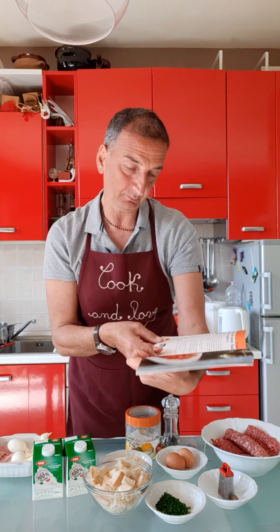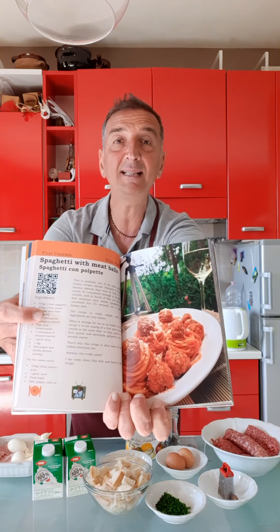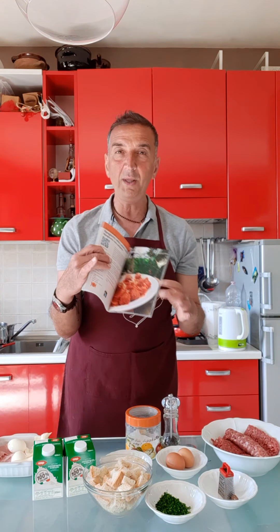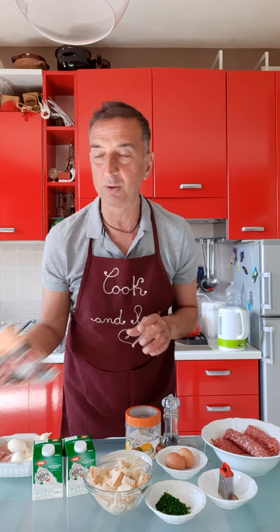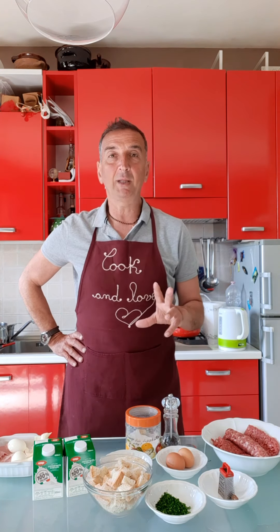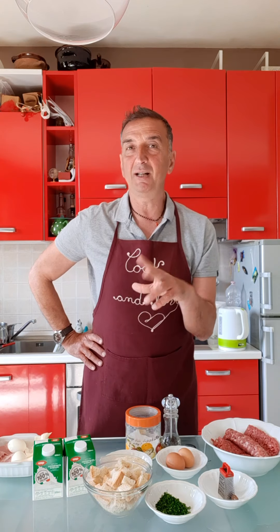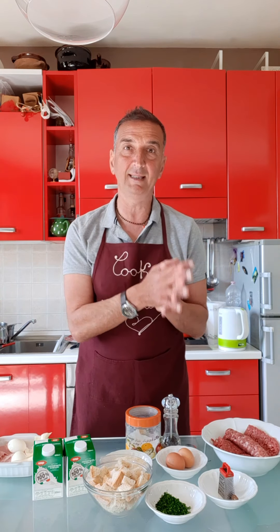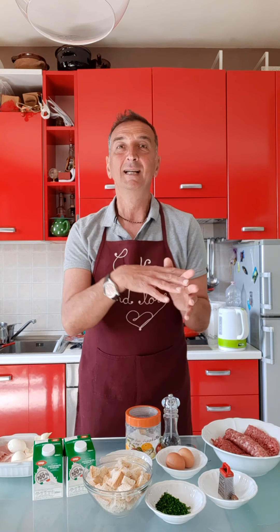Page 60 — spaghetti meatballs. And today, with the dough of the meatballs, we are doing something quite similar: it's a polpettone. Polpettone is a traditional Italian dish. Basically it's a big meatball, because 'meatball' in Italian is 'polpetta' — polpettone means big meatball.